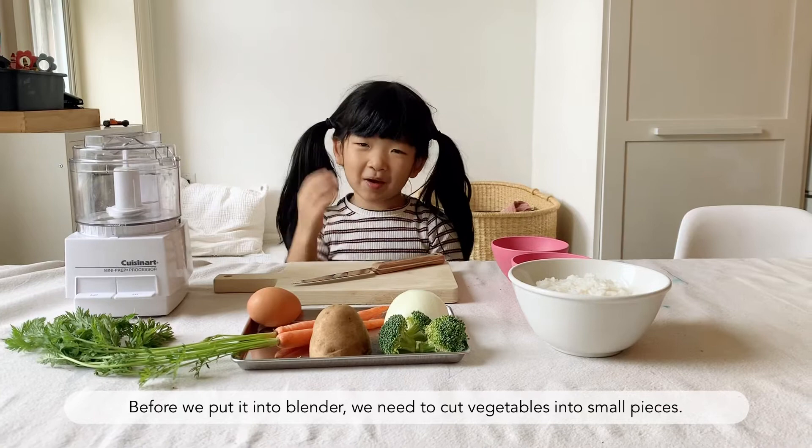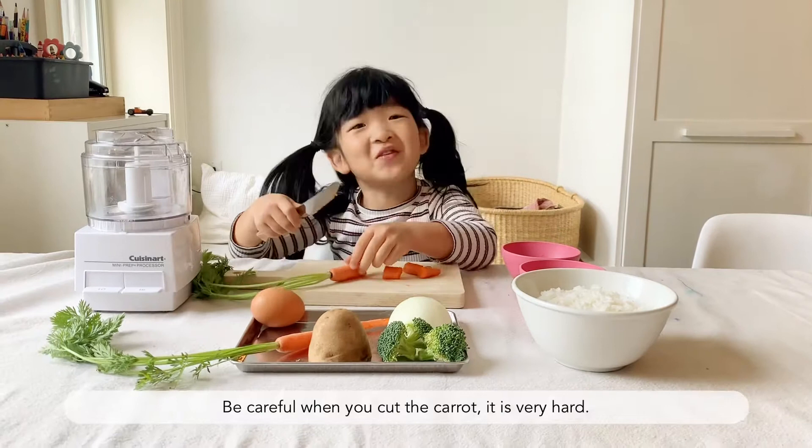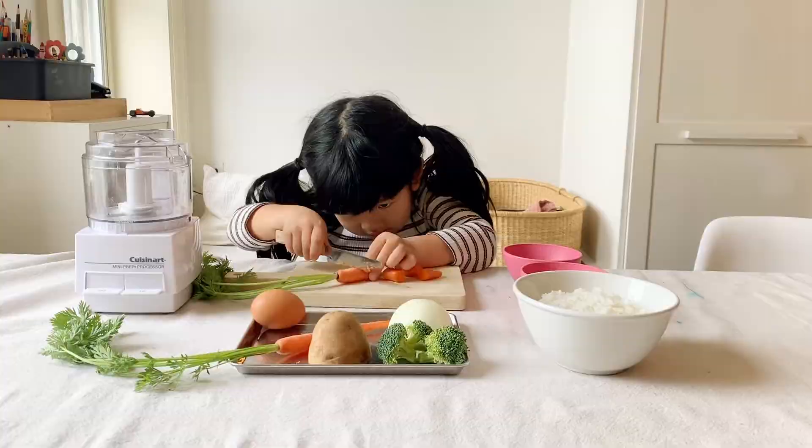We're going to chop it into small pieces. Be careful when you cut a carrot. It's very hard.